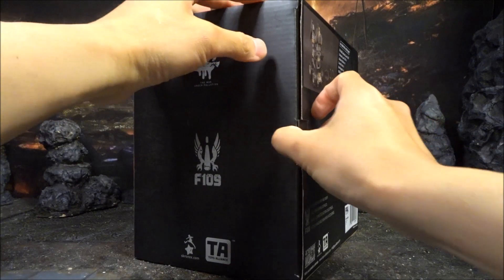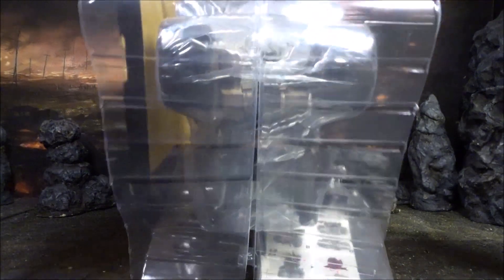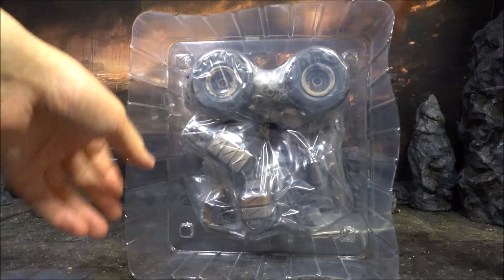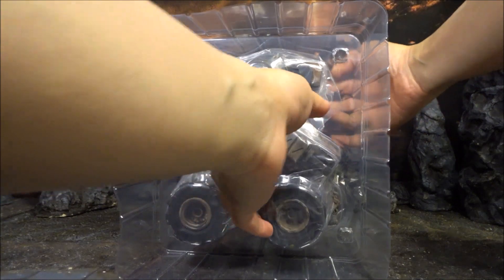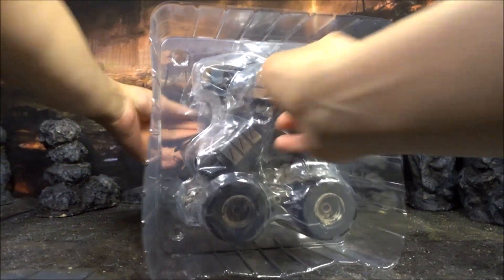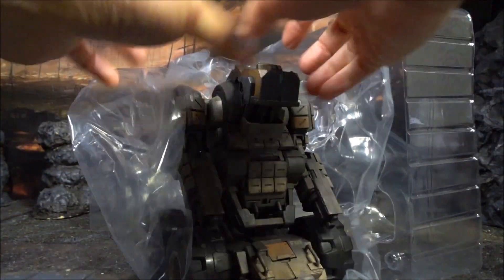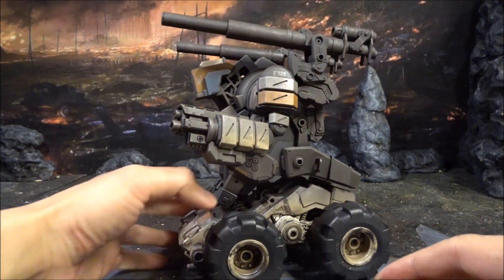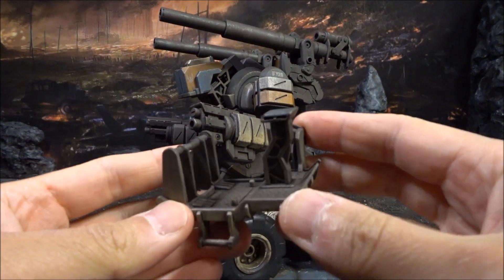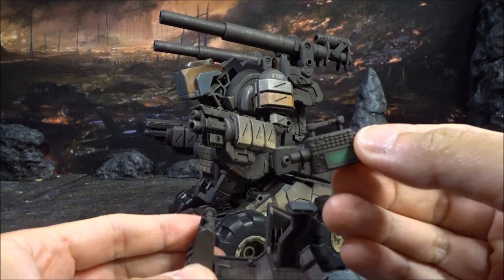Let's open it and have a look. They pack it in a clear plastic box, and they have the accessories at the back. This is how it looks inside the box. The figure looks pretty big. They also put another plastic sleeve around it just to further protect it. The figure comes with its accessories.